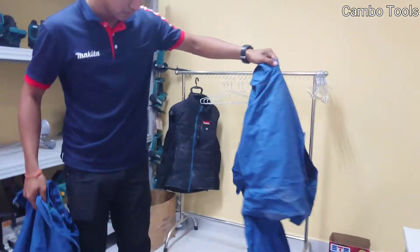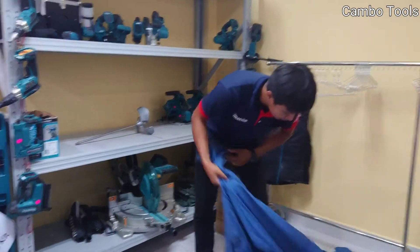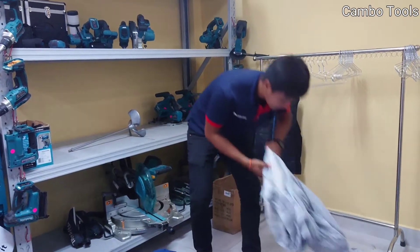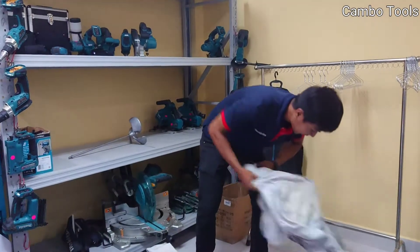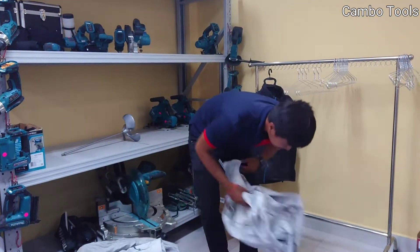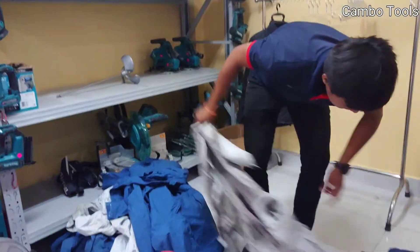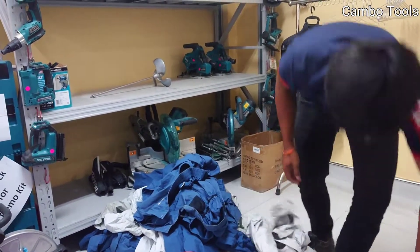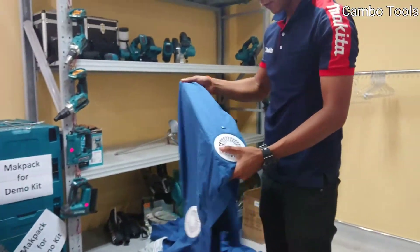Many fans, but this one I already take out. Before I take out this one, I count for you: 1, 2, 3, 4, 5, 6, 7, 8, 9, 10, 11, 12, 13, 14, 15, 16, 17, 18, 19, 20. And the last one is 21.